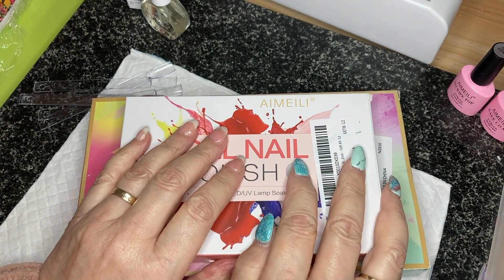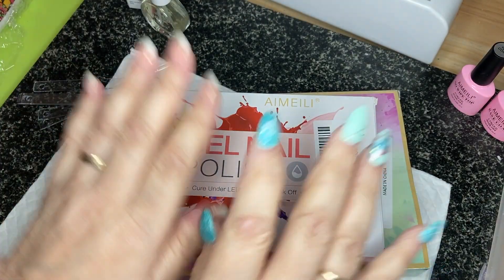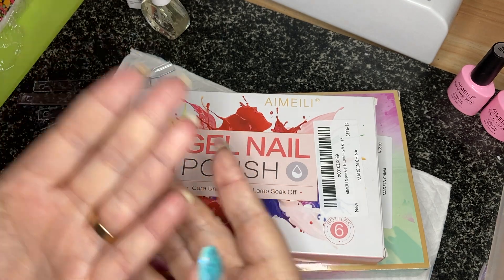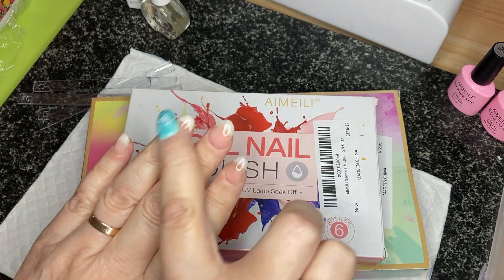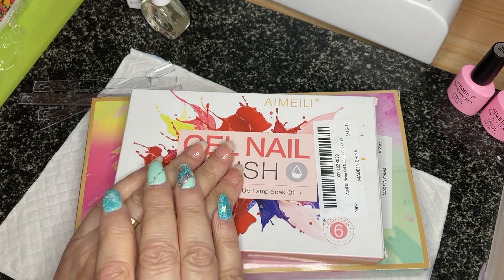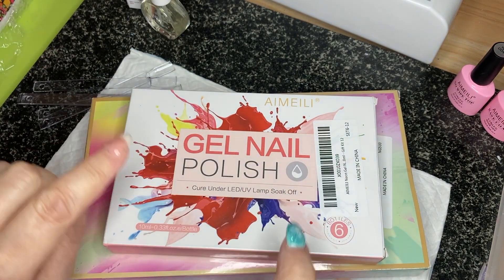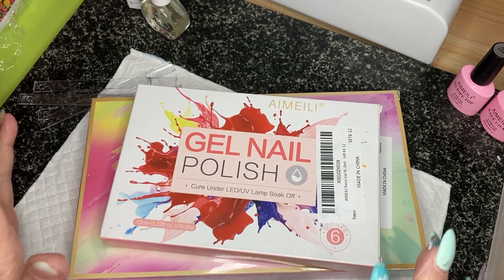Hello everybody, welcome! We do all things nails on here. What I was going to do today was show you a gel overlay with builder gel on natural nails — I did my nails with an acro gel and built them up and I had them on for months. But some PRs came in so I'll do that another time. Today I need to crack on with this PR first — thank you very much to Aimely for sending me these.